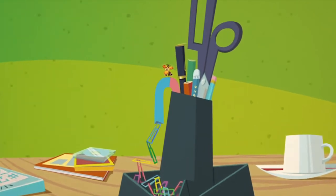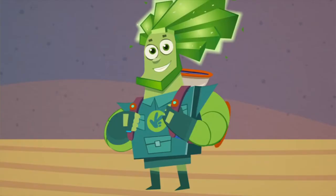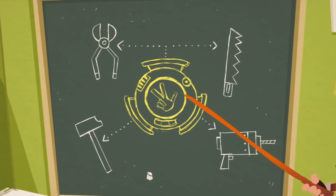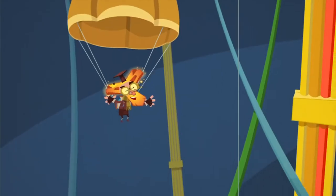Long ago, Fixies worked with just about anything they could find — little feathers, threads, pins. But now they have backpacks called hackamats. Inside a hackamat are all sorts of tools. Just push the button and the hackamat spins around quickly, shooting out a hook, or a magnet, or even a parachute.